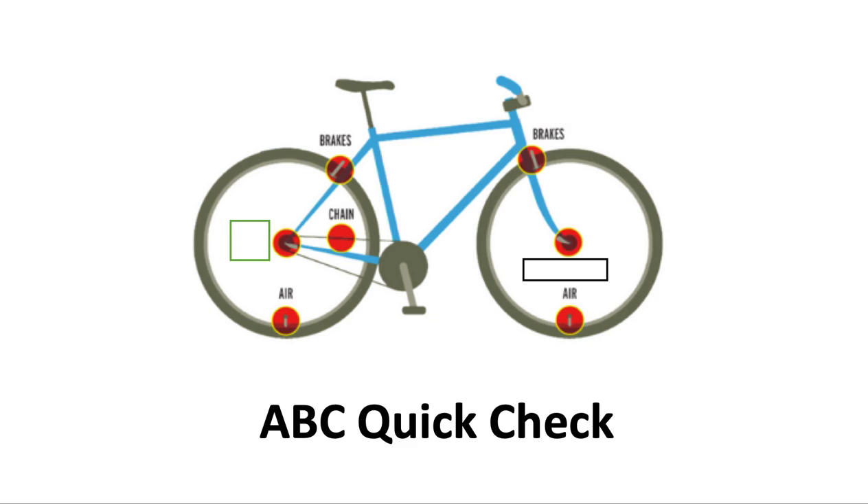And lastly, what on your bike is the quick part? This is the quick release. Quick releases are very helpful for taking your wheels on or off or adjusting your seat. However, they need to be adjusted properly. Someone at a bike shop can show you how to do it, or maybe your bike instructor or a friend that knows. So make sure you have your A, B, C, Q all set before you head out on the road.